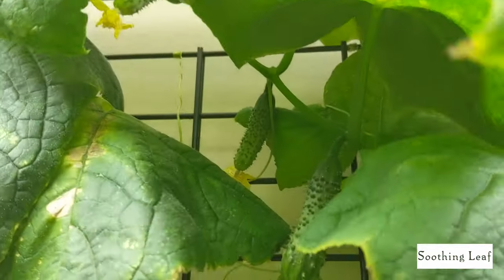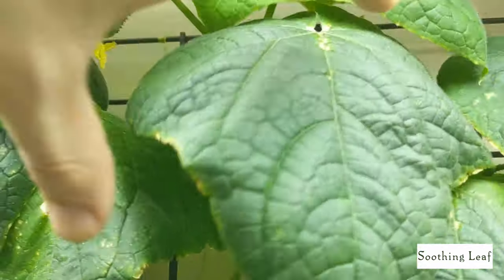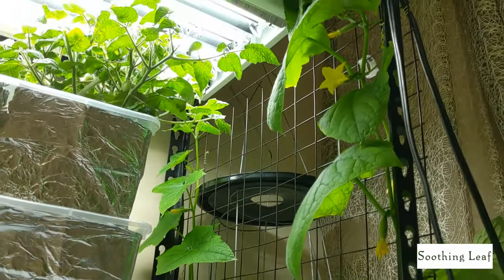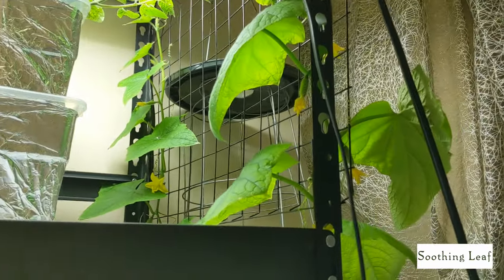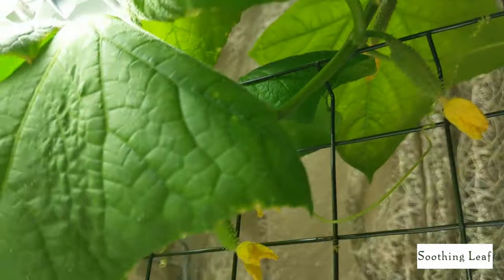This is going to be a pickling cucumber. You can tell just by how bumpy the edges are right around it. All those little bumps you can basically wipe off before consuming — I'll show you how we do that later. For now you can see the second level is growing in quite a bit, and the first level has obviously grown in fully.